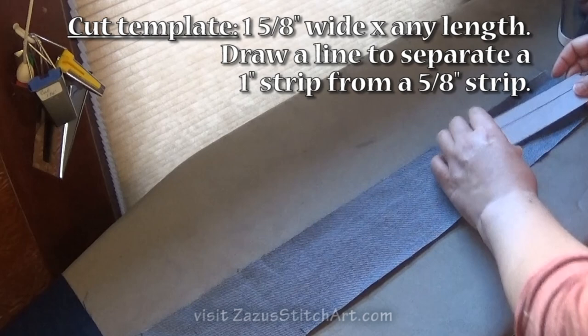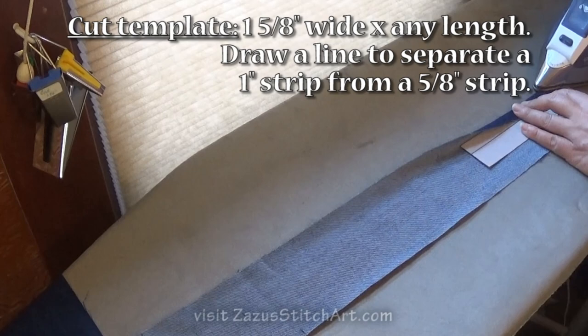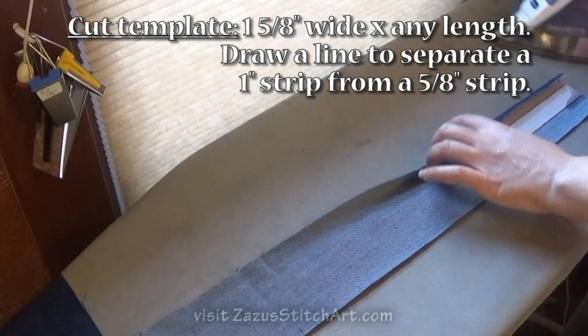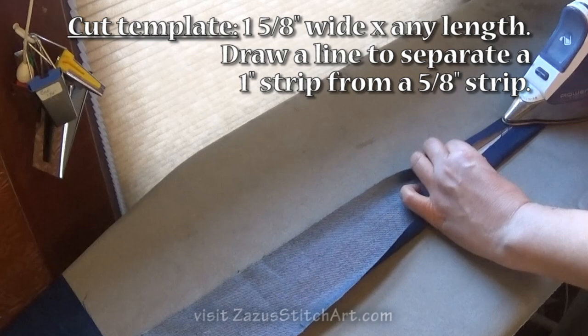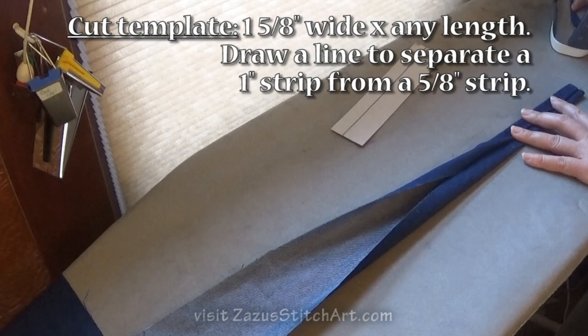I wanted to show you that you could take a little piece of cardboard and cut it to the measurements on screen — and in the information below the video — and you could use it as a guide to help you iron your strap in on both edges like this. My iron is just spitting like crazy right now.